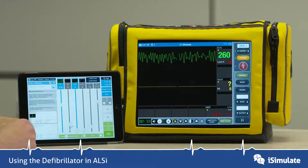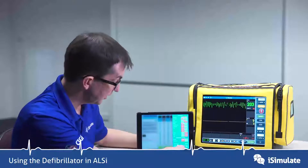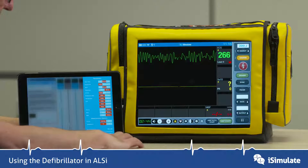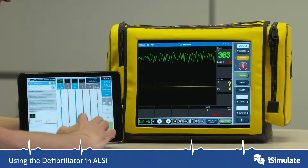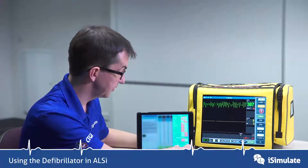You can alter a number of things on the facilitator's pad as well. If you tap on options, you can alter the shock default — that's the shock number that appears when you go onto the screen — so you can reduce that down or move it up according to your local service. I'm going to put it back up to 200 joules.